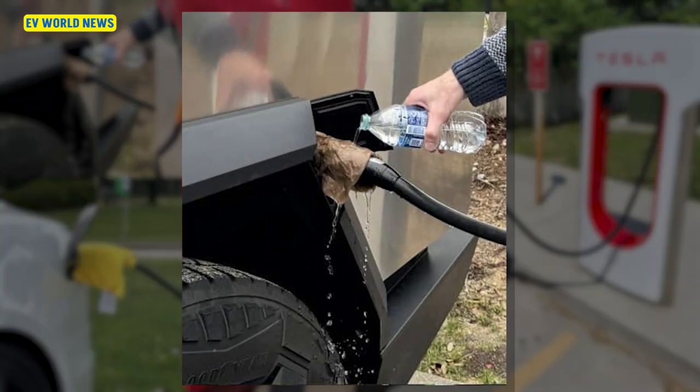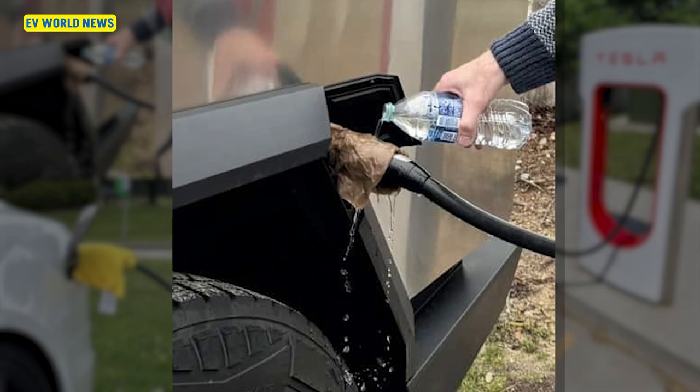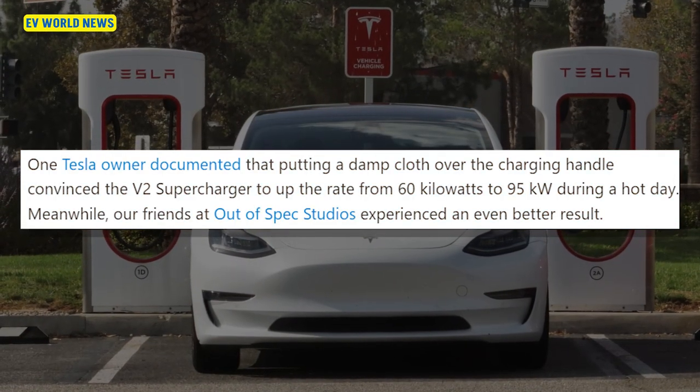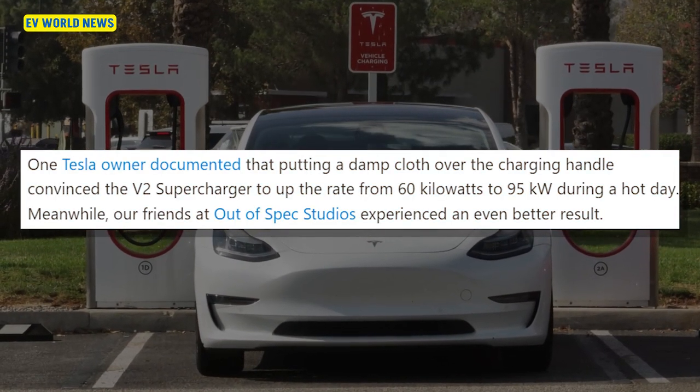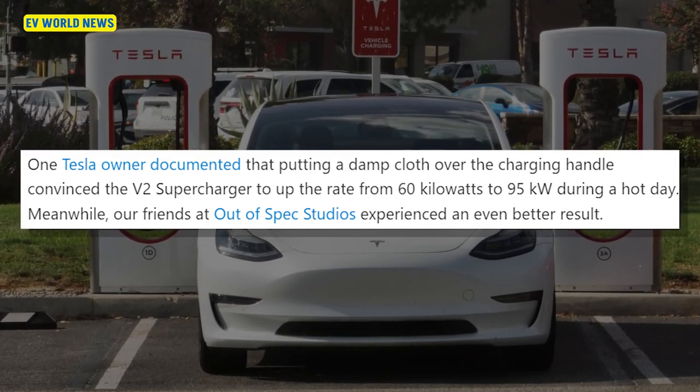You can put a wet towel on a Tesla supercharger handle to get faster charging speeds. Putting a damp cloth over the charging handle convinced the V2 supercharger to up the rate from 60 kilowatts to 95 kilowatts during a hot day.